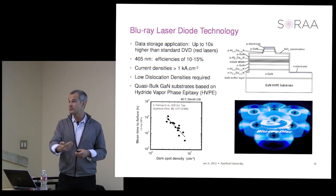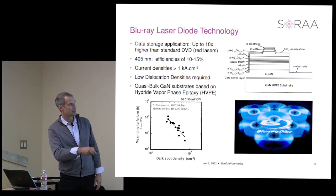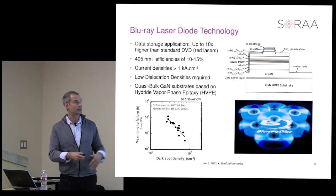Laser diodes operate at about 100 times higher current density, and there are reliability failure mechanisms caused by these dislocations, and the lifetime reflects that. It's a complete one-to-one relationship: as the dislocation density goes up, the lifetime goes down.